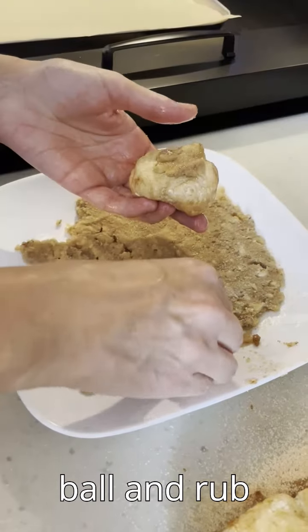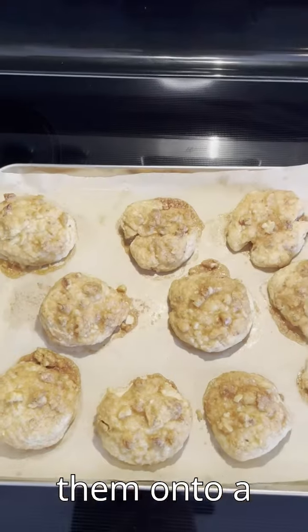Roll each piece into a ball and rub the walnut sugar mix on it, then put them onto a baking sheet.